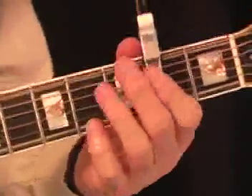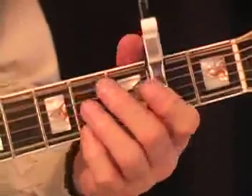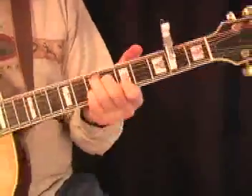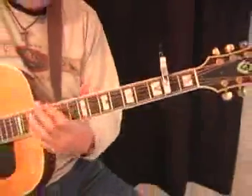So in other words, there you are — the two strings being played there. Now we can do some other nice little things with this too. We can do a little lead-in here.